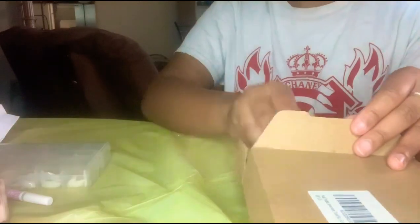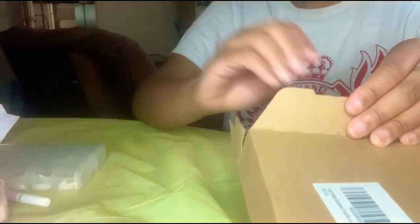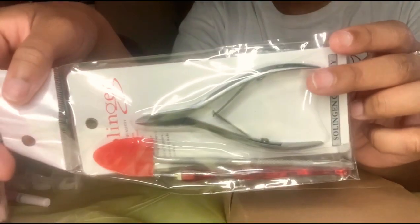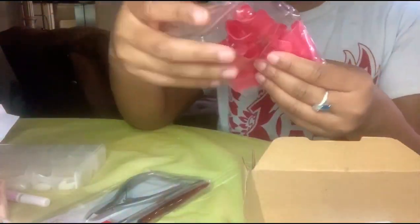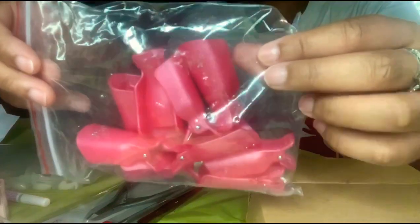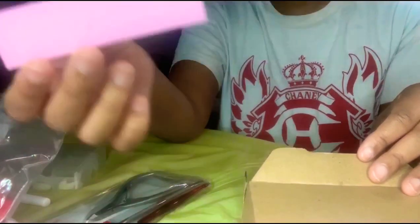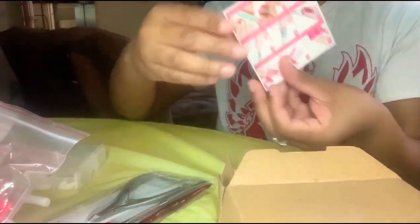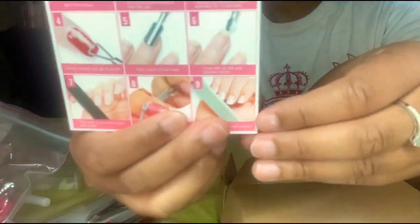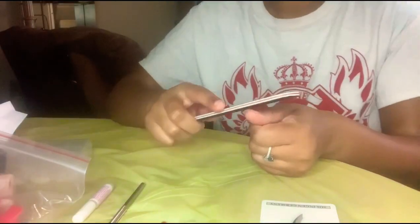It comes with all of these buffers, shapers, and nail polish remover stuff. These are to soak off your acrylic nails and you can also remove your nail polish with that, which is pretty cool. It also comes with a cute little how-to card, a thank-you note, and a nail scraper as well.